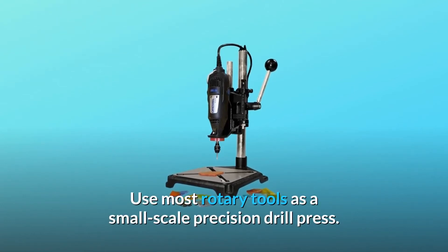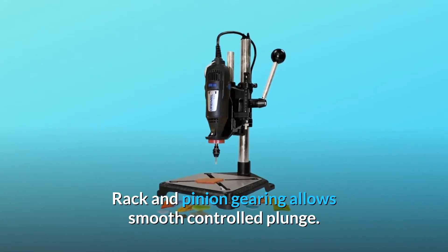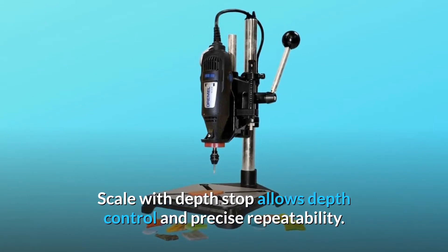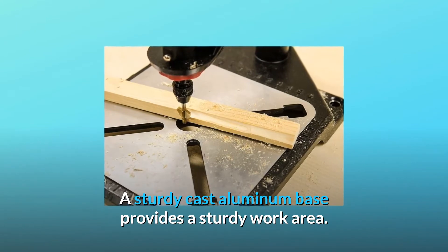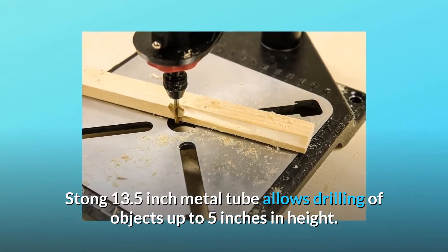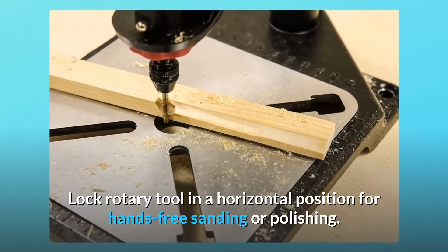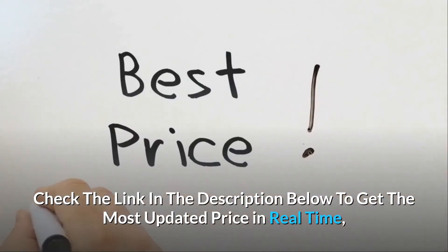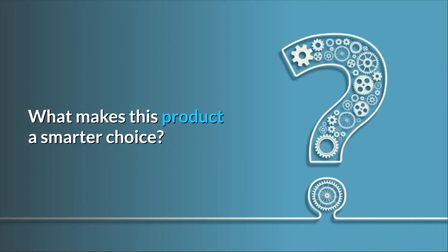Use most rotary tools as a small scale precision drill press. Rack and pinion gearing allows smooth controlled plunge. Scale with depth stop allows depth control and precise repeatability. A sturdy cast aluminum base provides a sturdy work area. A 13.5 inch metal tube allows drilling of objects up to 5 inches in height. Lock rotary tool in a horizontal position for hands-free sanding or polishing. Check the link in the description below to get the most updated price in real time.